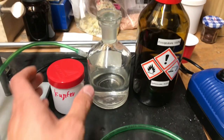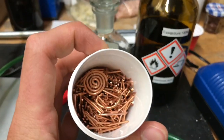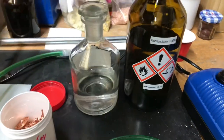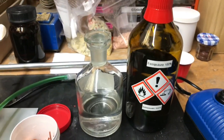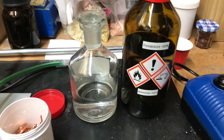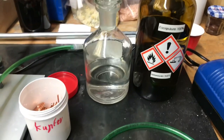Welcome back everyone. Today we are going to make some copper acetate. For this you will only need copper metal, distilled water, and acetic acid. You can also just use dilute acetic acid instead of glacial acetic acid and distilled water — choose what you have on hand. Let's start.